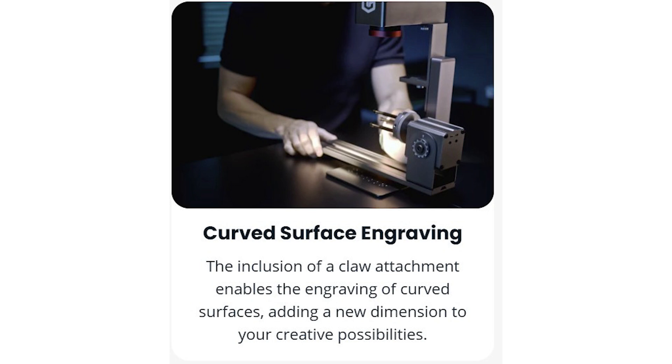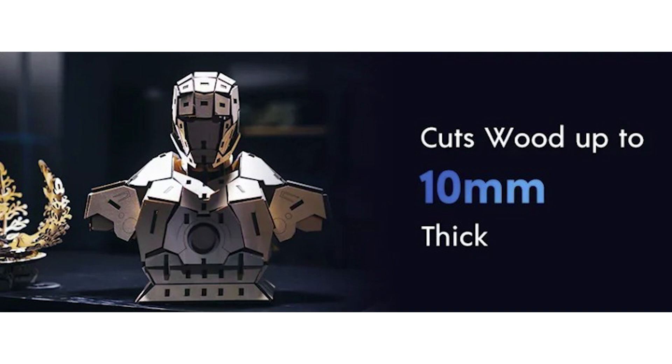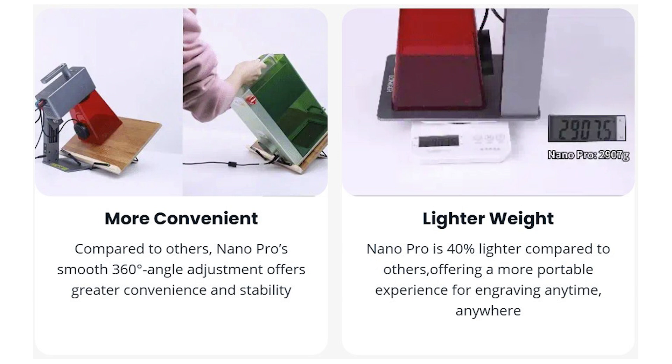Next up is the rotary engraving extension, which allows you to do cups, tumblers, or even baseball bats if you can stabilize them — so if you're looking into doing round or cylindrical items, definitely get the rotary extension. This is the 12 watt Nano Pro model, which allows you to cut up to 10 millimeters thick of wood and is about 20% more powerful than some competitors. What I love about this little machine is how portable it is — it has a rotation mode that can lock it into place so you can engrave at an angle and bring it anywhere.